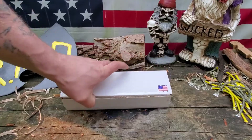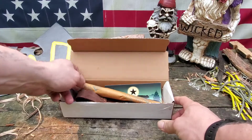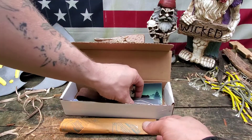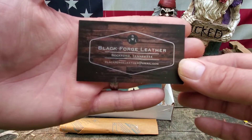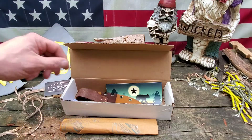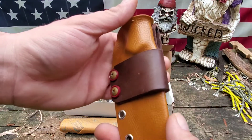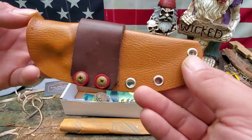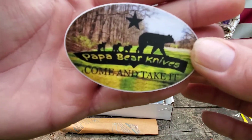Nice. Nice box, nicely wrapped. Look at that sheath — I'm assuming the leather is done. This gentleman right here: Black Forged Leather, Rockford, Tennessee. That's what's up. Liking that so far. Overview review, digging that awesome sticker.